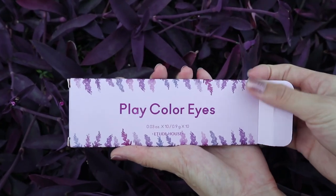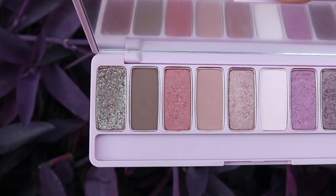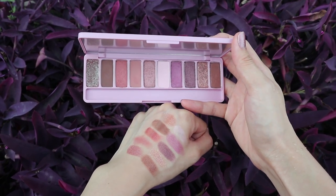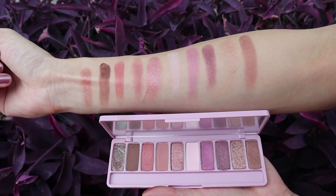Before I start my makeup tutorial, I'm going to briefly talk about this new palette. This Lavenderland palette is the latest edition of the Play Color Eyes palette. It has a total of 10 eyeshadow colors ranging from cool to warm color tones. The cool tone shades are pink to purple, and the rest are mostly warm tones. You have matte, shimmery, and glitter shades, though the tone can change when applied on different skin tones. All of the eyeshadow colors are beautiful and satisfying to look at under any kind of lighting, so you can create many kinds of looks using this palette because of the color variety.